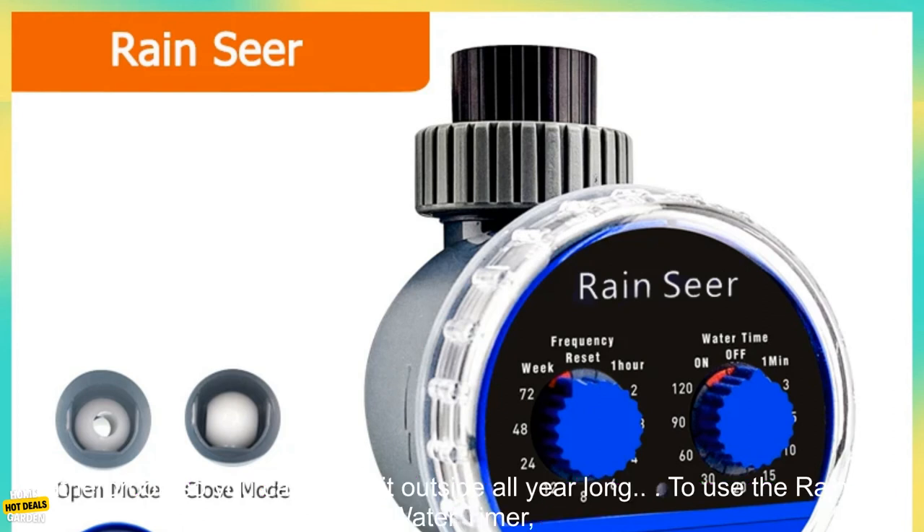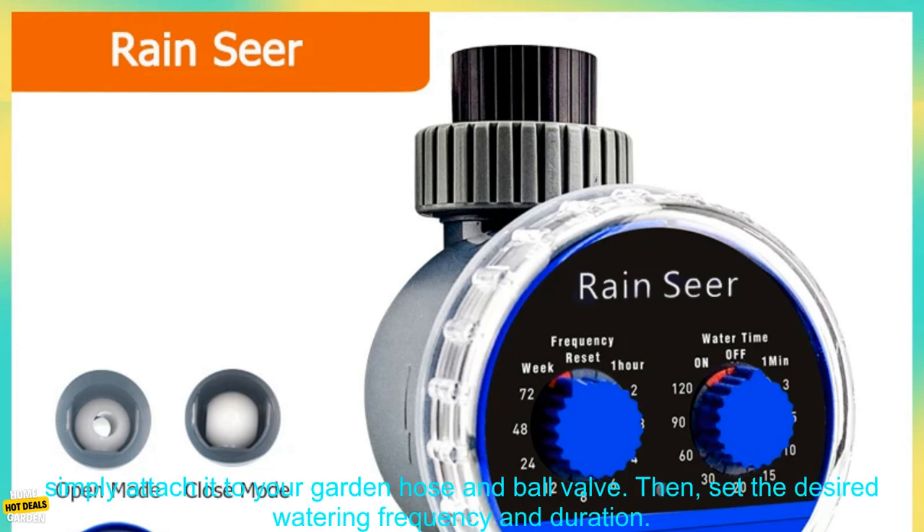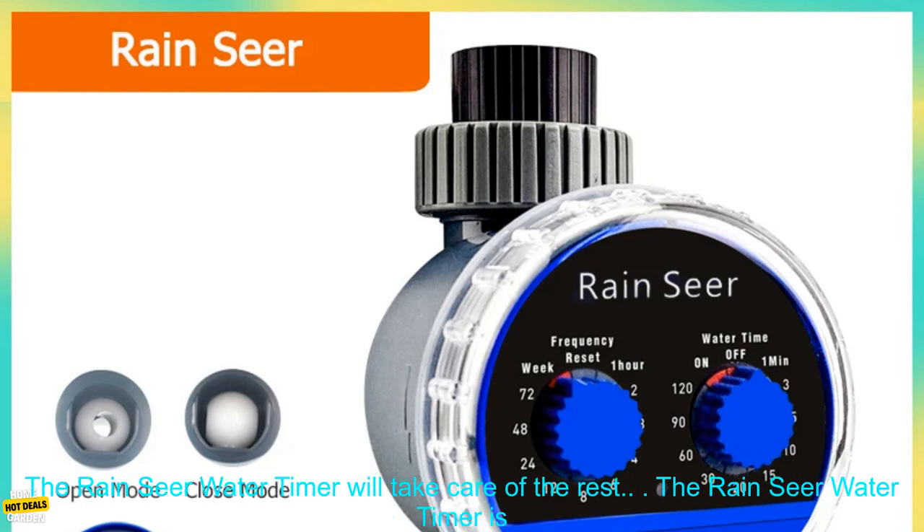The Rain Sear Water Timer is compatible with most garden hoses and ball valves. It's also weatherproof, so you can leave it outside all year long. To use the Rain Sear Water Timer, simply attach it to your garden hose and ball valve.